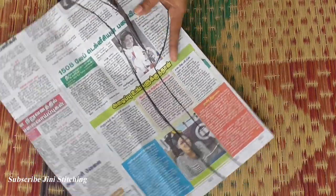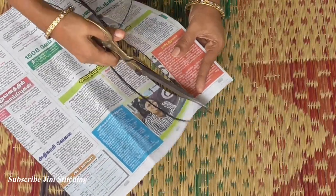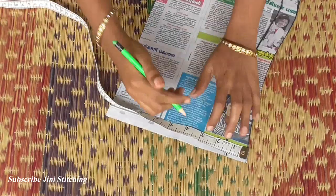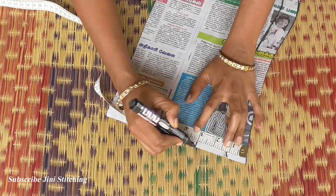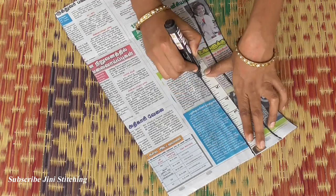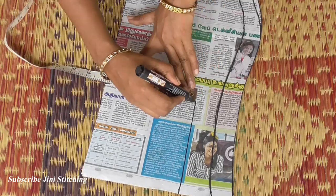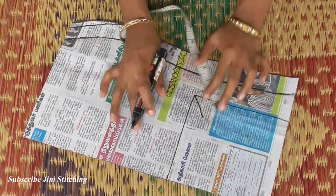We will cut the first line. The two sides are placed at the bottom. We will mark the shoulder — mark the measurements at the bottom. This is the cut piece. We will cut the lining in the blouse cloth.